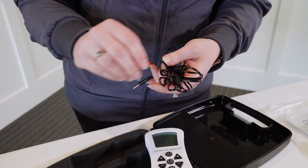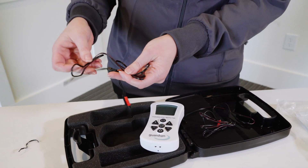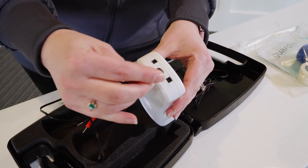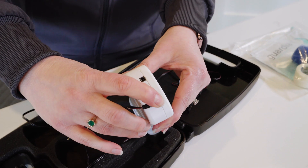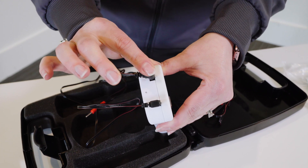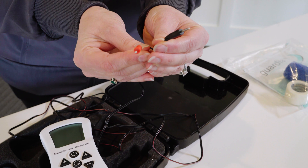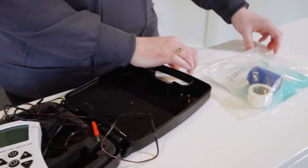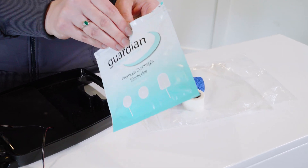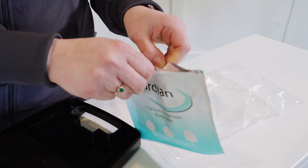This device comes with two sets of lead wires because it has two channels of NMES available. You can use one or both at the same time. You'll connect right into the top and it snaps into place. Each set of lead wires will connect to two electrodes. Those electrodes are going to come shipped in your bag, packaged in triple-laminated foil bags to really keep the moisture in, so always make sure you get those zipped and sealed back.